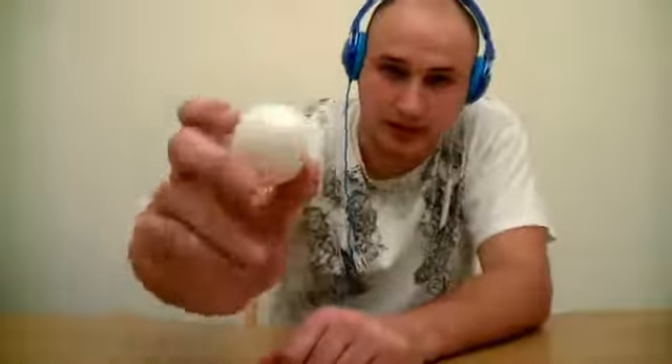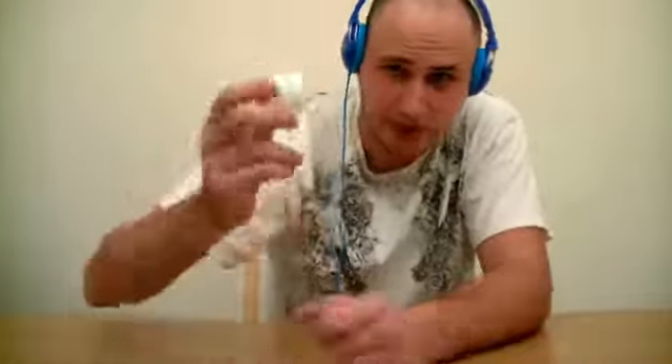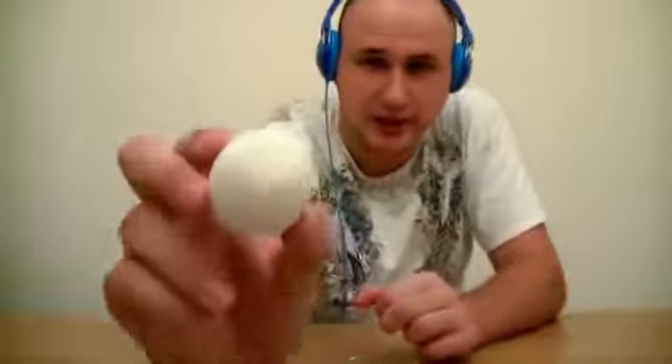How to peel an egg the right way — or the Russian way. You crack an egg on top with a small crack, and then you crack an egg on the bottom. Then you peel a small hole like that — it's pretty small.